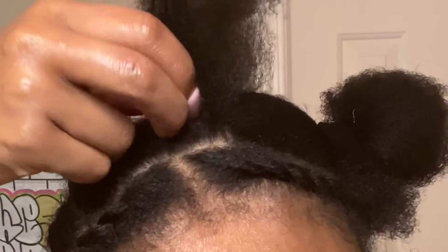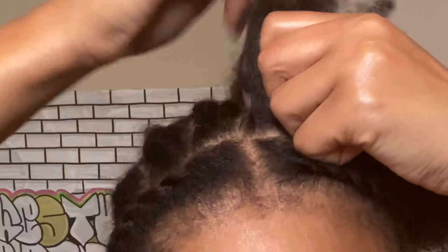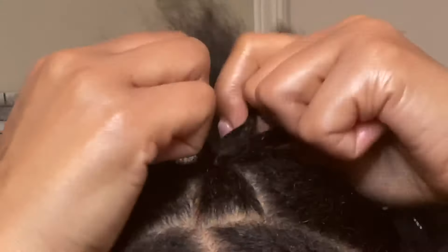The next thing I did was put eight straight back cornrows. My cornrowing skills are horrible, so if you can't cornrow at all you can flat twist it back, but my cornrows are just enough to hold the crochet into place. They're really sloppy because I don't know how to cornrow that well, but they hold — so whatever.